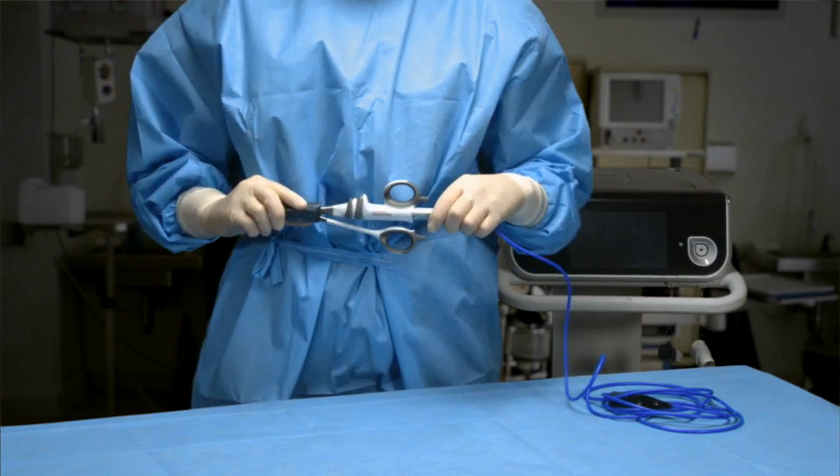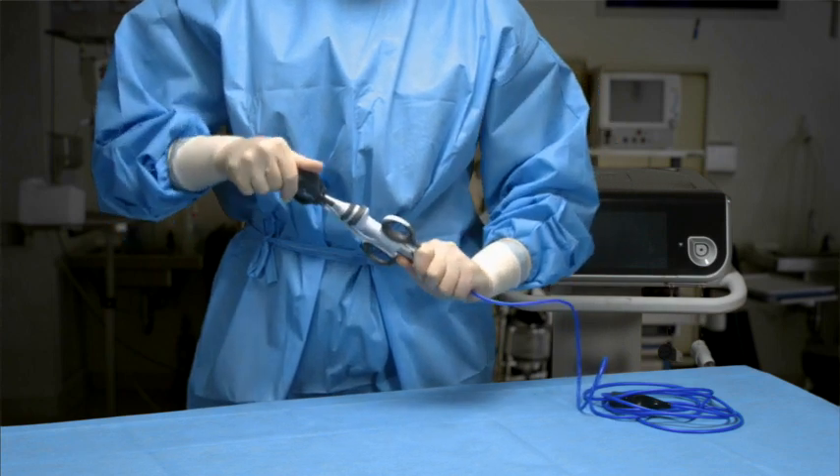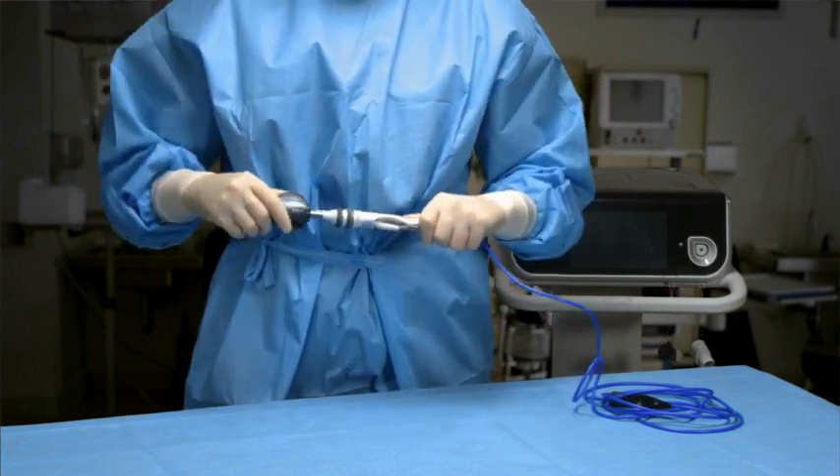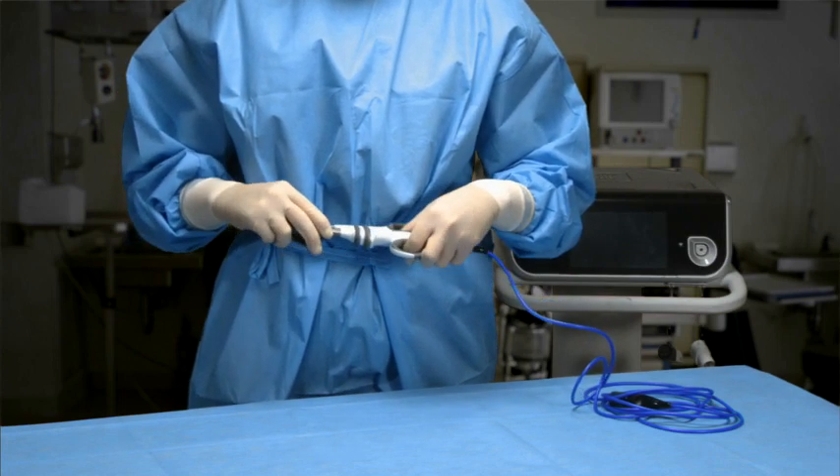Use the gray torque wrench to tighten the instrument onto the handpiece. Turn the wrench clockwise while holding the handpiece until it clicks twice, indicating that sufficient torque has been applied to secure the instrument. To ensure proper assembly, do not grip the instrument handle while applying torque with the torque wrench.